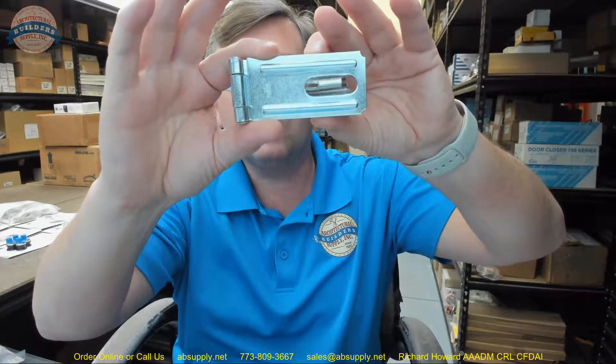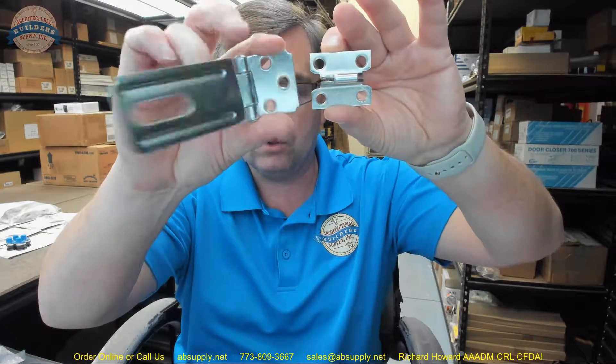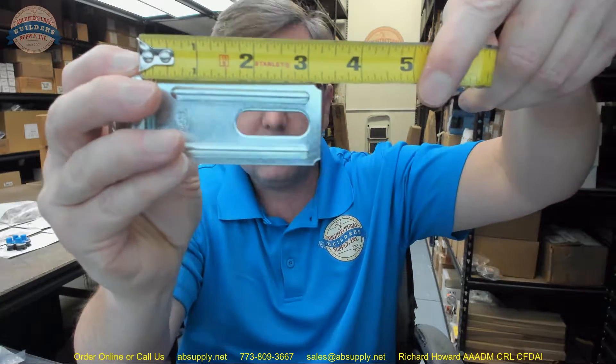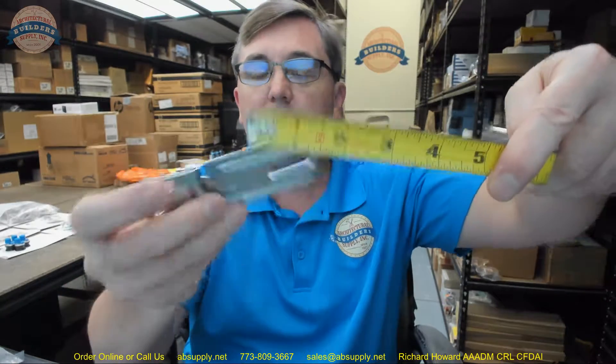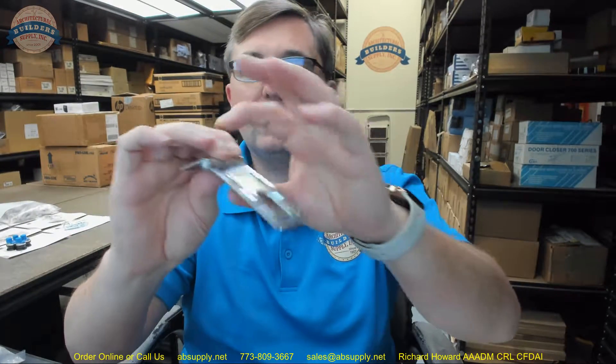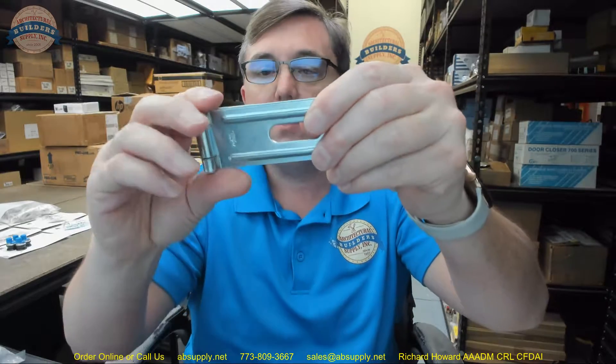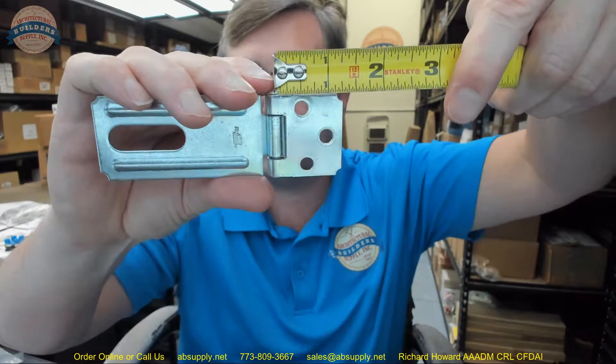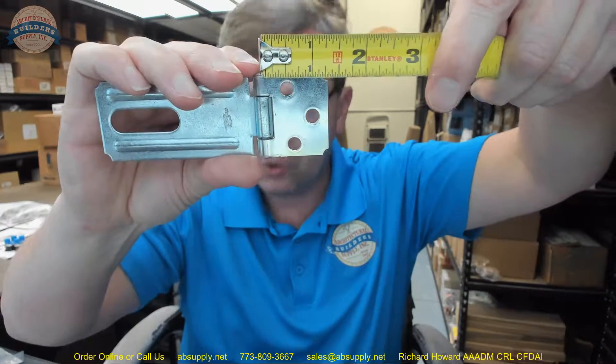Let's take some basic dimensional properties of this item and get a closer look at it. They say that it is three and a quarter, and that three and a quarter inch dimension is generally from the center line of the pin to the edge of the hasp, and that is indeed the case. The center line of the pin — that is a riveted pin, a fixed pin — height is an inch and a half. They say that it is ribbed for extra strength, which it is obviously. The dimension of the concealed portion from the center line of the pin is about an inch and five sixteenths, as you can see.